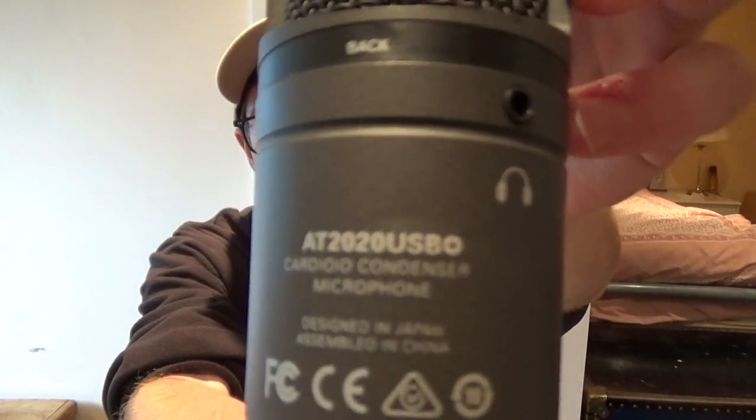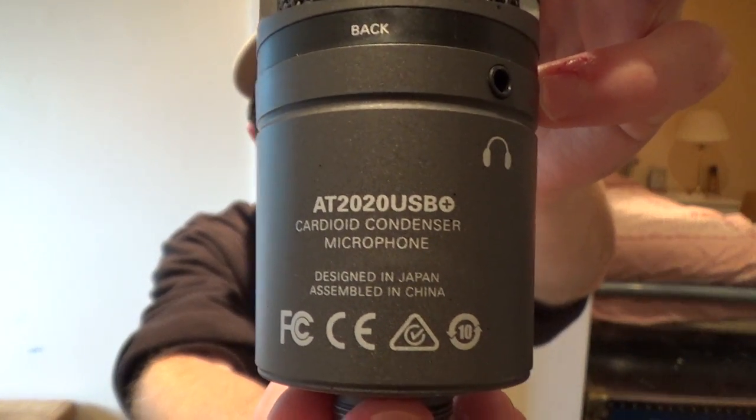Anyway, this has been the unboxing, setup, and recording test of the Audio Technica AT2020 USB Plus. So if you enjoyed the video, like it; if you didn't, dislike it. Comment, share, subscribe, all of that stuff. That is it for this video — thank you for watching, and I shall speak to you in the next video.